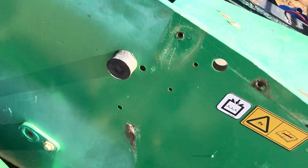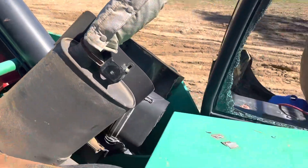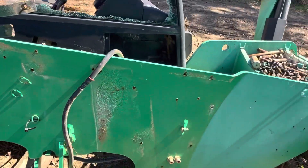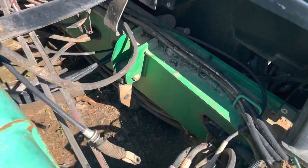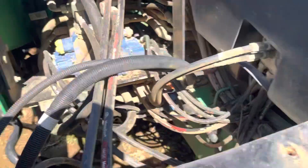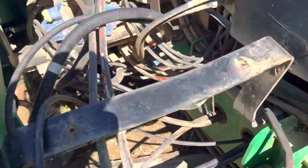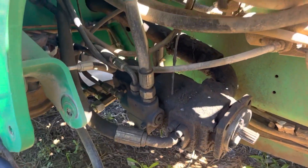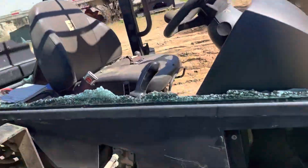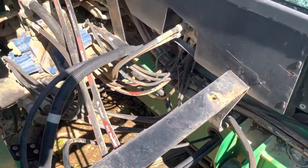Fenders, safety bar, control valve, clump, hydraulic hoses.